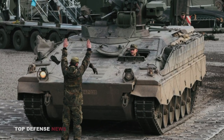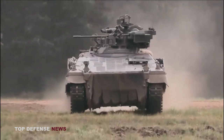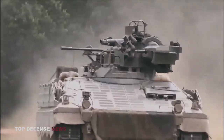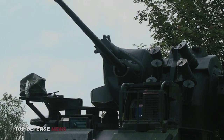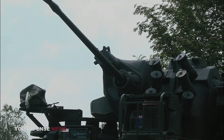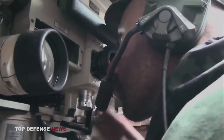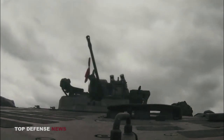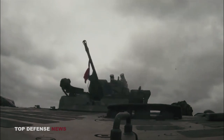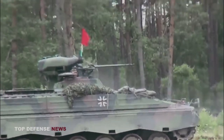In the Marder 1A3 infantry fighting vehicle's two-man turret, the commander sits on the right and the gunner sits on the left. The main armament is a single externally mounted 20mm Rheinmetall MK 20 Rh202 cannon. It is a fully automatic gun with a floating cradle that minimizes recoil while increasing accuracy. The cannon rotates 360 degrees, depresses minus 17 degrees, and has an elevation angle of 65 degrees. It fires 1,000 rounds per minute with a range of 2,500 meters against ground targets and 1,600 meters against aerial targets.